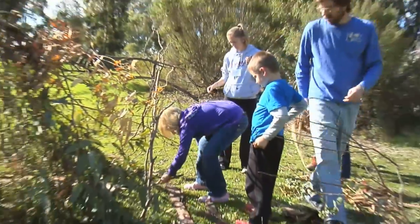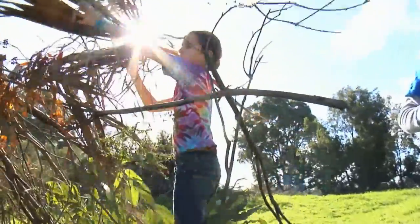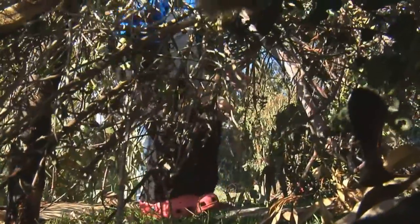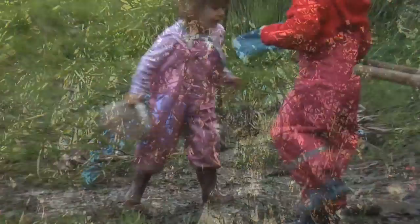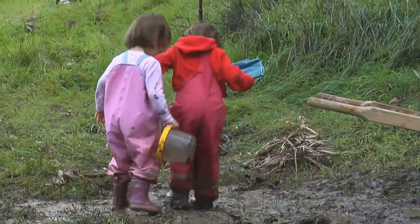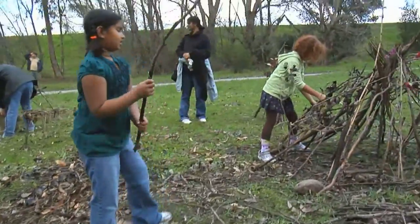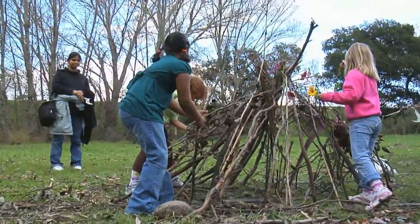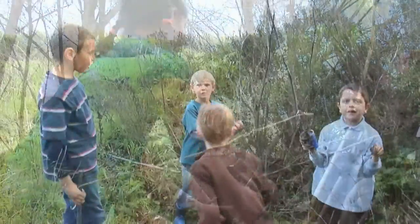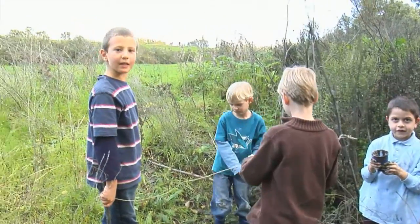I think we're done. I think we're gonna put it on the wrist. It's working good! We're making a house and painting it with mud, trying to make it brown.